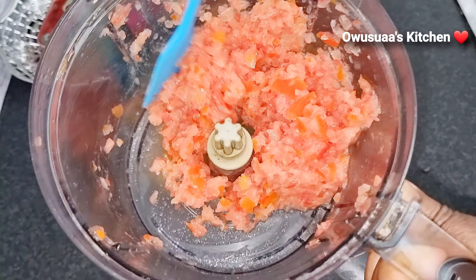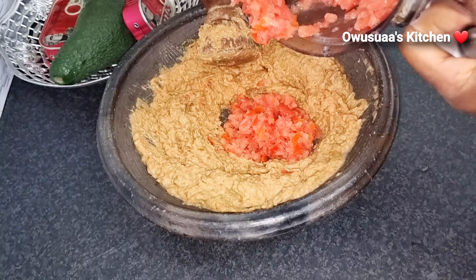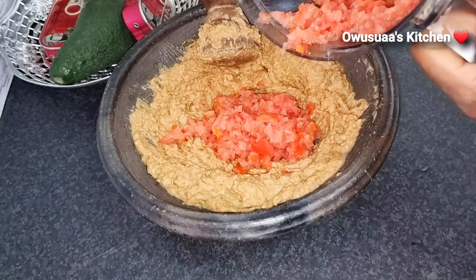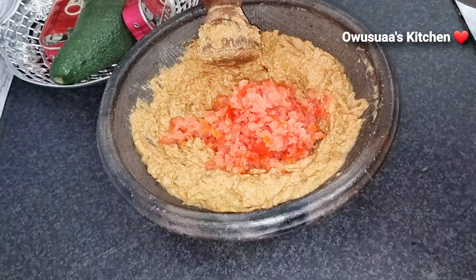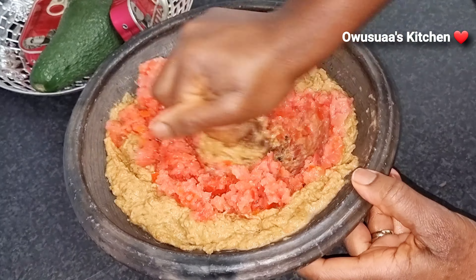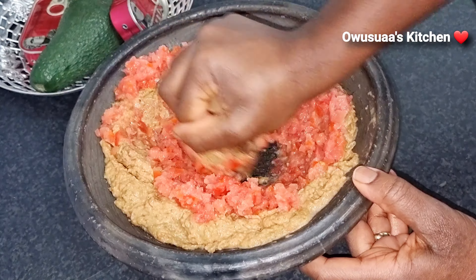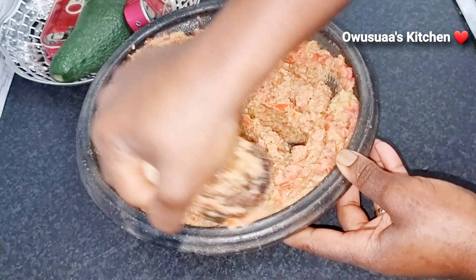Alternatively, if you want it even quicker — just as I wanted it when I was making this — I processed the tomatoes in a food processor after taking all the seeds out, then added it into my asanka and grinded it afterwards. It was so easy, no stress at all.